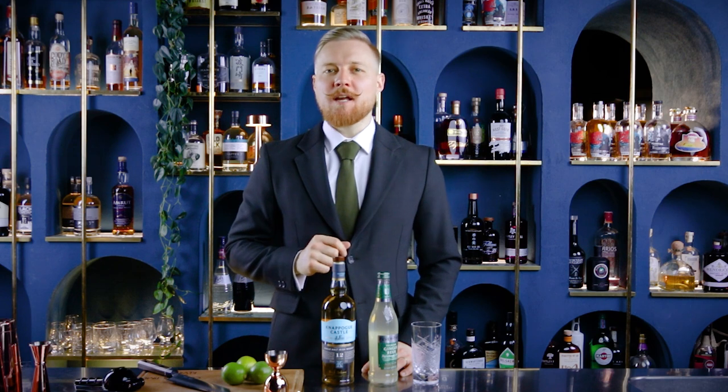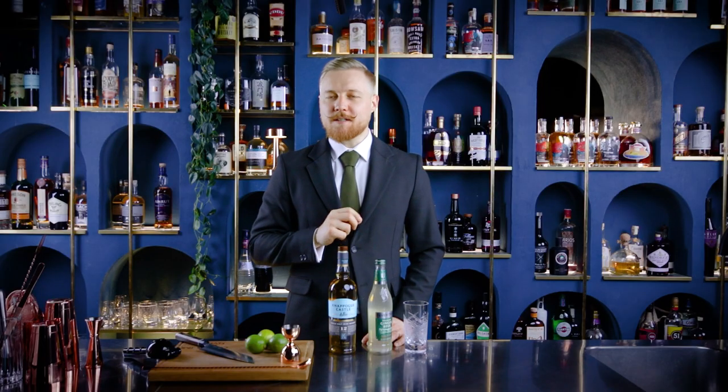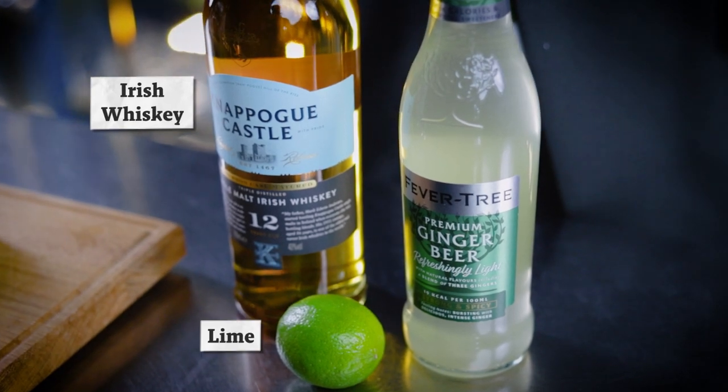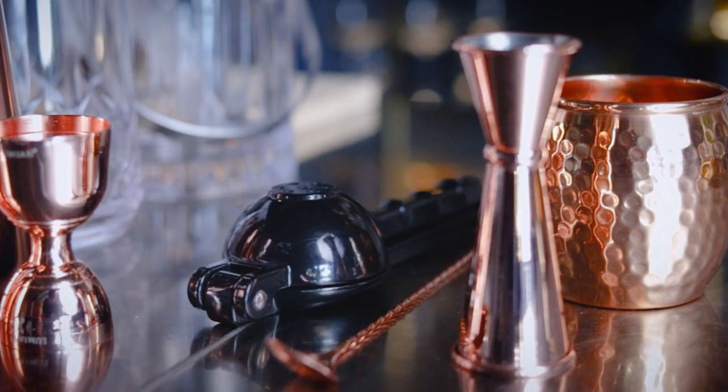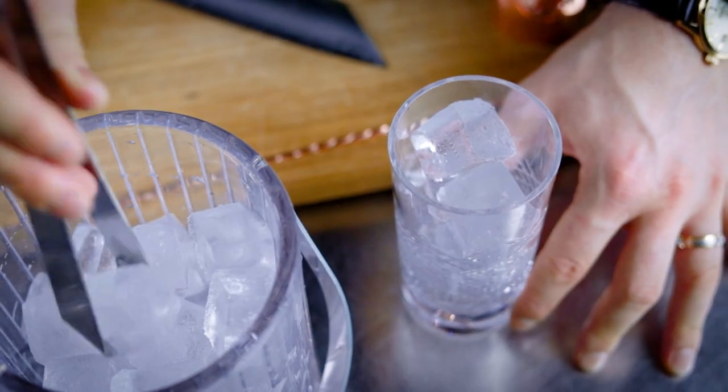Let's start the Irish cocktail journey with something easy — the Irish Buck. Here are the ingredients and tools you'll need: Irish whiskey of course, some lime and ginger beer. All you need is a jigger, a citrus press, and a bar spoon. I'll build it over ice in a Collins glass.